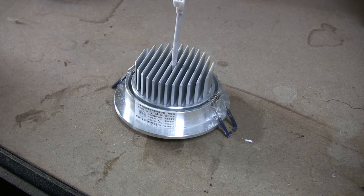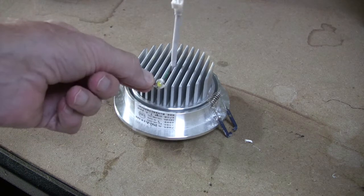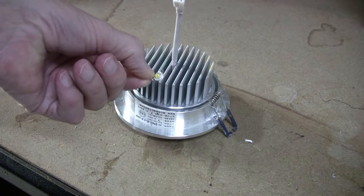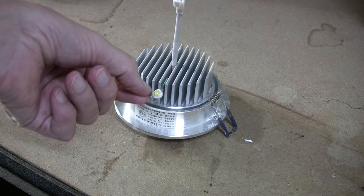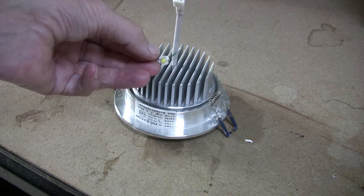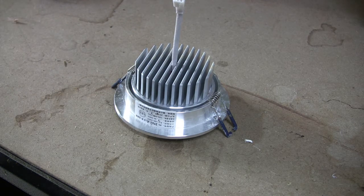I can fix these easily, and this is one of the little diodes which I've taken off another project — these are one watt LEDs. We'll have a look and see which one has failed; it could only be one of them. Sometimes you can tell by a little black dot that's appeared on the diode, and you know you're heading for trouble.